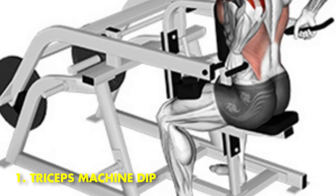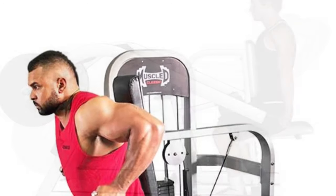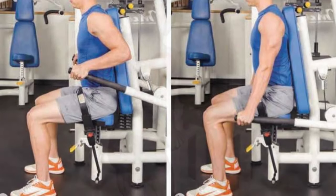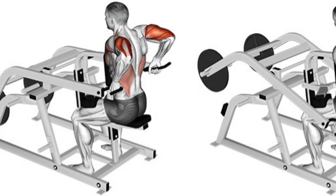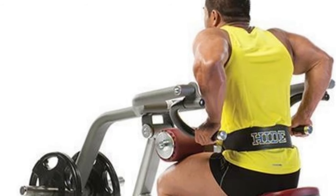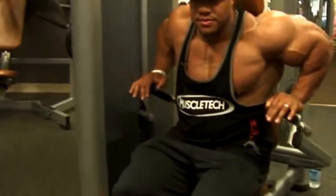Number 1: Triceps Machine Dip. Perform this exercise in the middle or towards the end of your workout, aiming for 3 sets of 8 to 12 repetitions. Note that because your shoulders will round forward during this exercise, it is not ideal if you are feeling extremely exhausted, as this puts your shoulders at risk of injury. The reason it tops the list is that this exercise makes it particularly simple to select and alter weights across a variety of rep ranges, enabling forced reps, drop sets, or rest pause sets. A common mistake is stopping short of fully extending the triceps or fully bending the elbows — exercise through the complete range of motion.